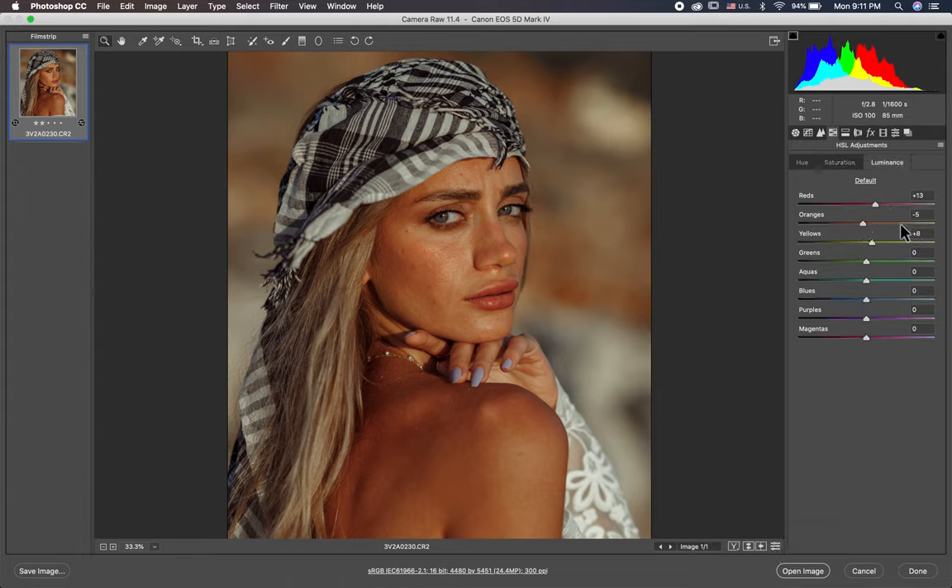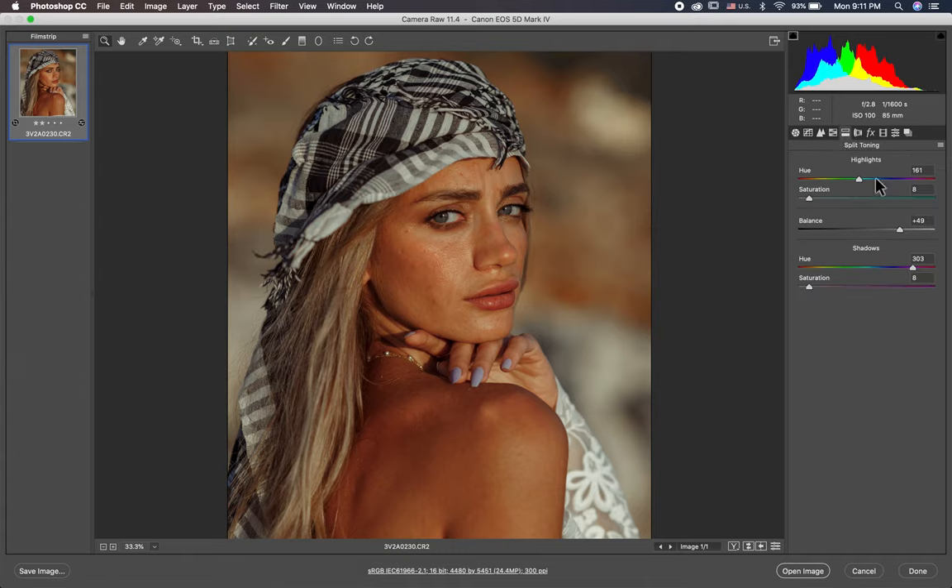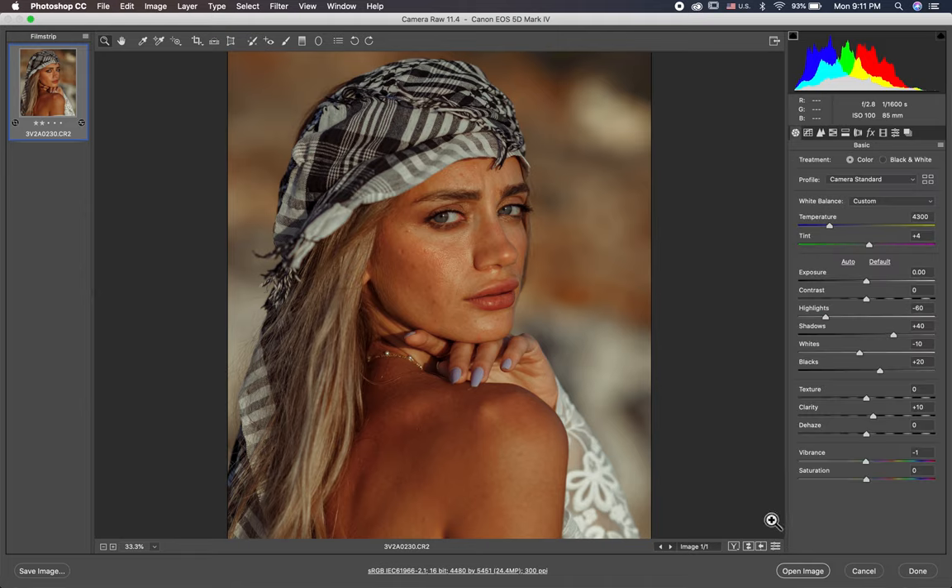In the luminance, minus 5, and here I highlight in the yellow. In the red, plus 13. Then I put in the highlight 161, plus 8, and in the shadow I put like blue — like magenta blue — 303 and here plus 49. This before and after, and this is everything.